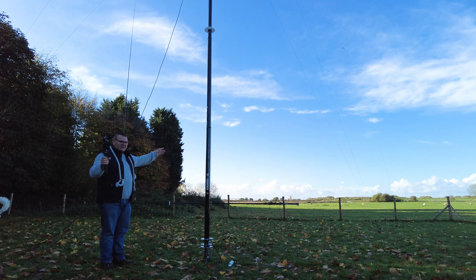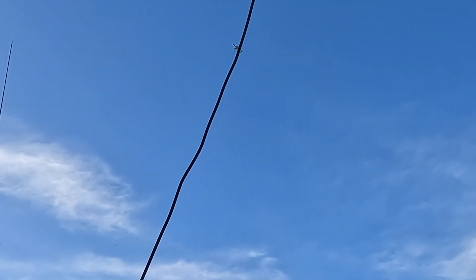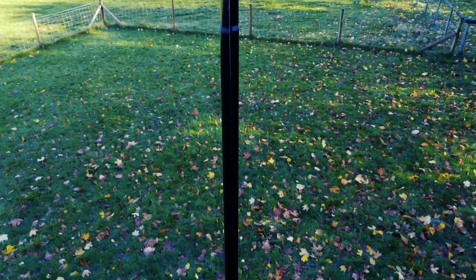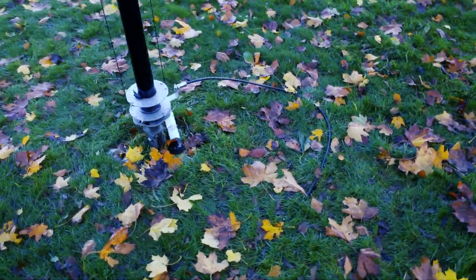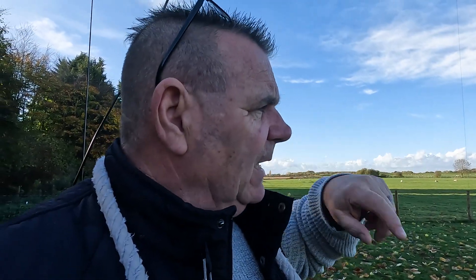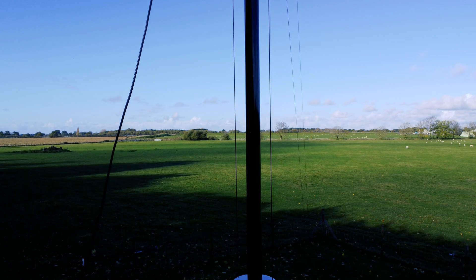We get a lot of planes over here so this is going to disturb my audio. So it was at Tom's insistence that we put 40 and 20. We just got it working — the coax was there on the ground. I cut a 10-meter wire for the 40-meter band and a 5-meter wire for the 20-meter band, knowing we'd probably have to cut a bit off.